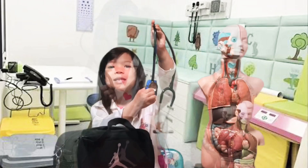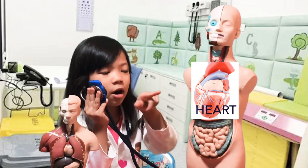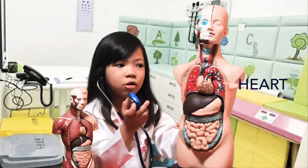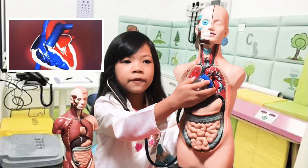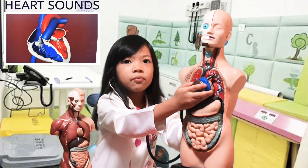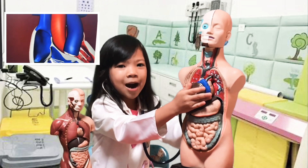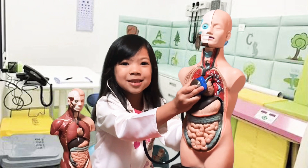Guys, it's a stethoscope! The stethoscope is used to listen to the heart. The heart is right here between the lungs. We removed the lungs on the model so you can see the heart inside. The stethoscope is used to listen to your heart when you go to the hospital if you have any problems. Oh my gosh guys, it's pumping — I can hear it! It goes pump pump pump pump, like a tuba sound.